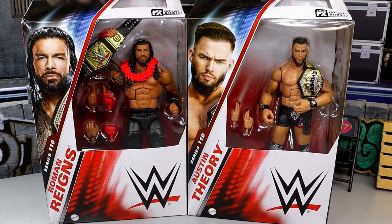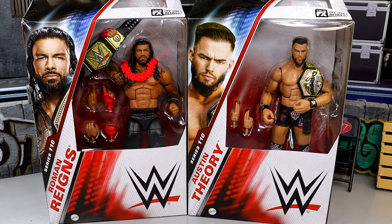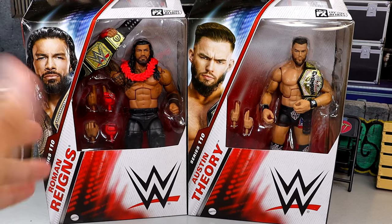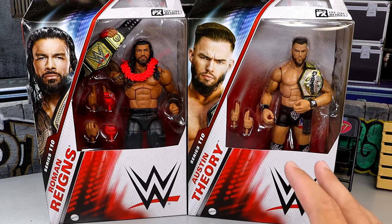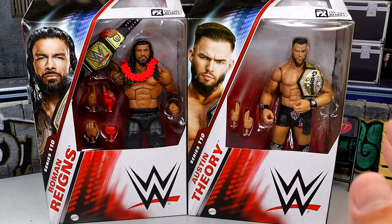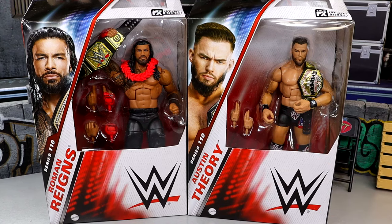What is good everybody, today we're back with a brand new WWE Elite Series 2-in-1 review on the WWE Elite Series 110 Roman Reigns and Austin Theory figures. I've been waiting on this review for a very long time because of this coveted Roman Reigns Elite 110 figure, and we're going to get into everything. This figure heavily disappointed me when it was revealed, and we'll break down all of that, but we do have some brand new things going on with both of these figures that I'm pretty excited about.